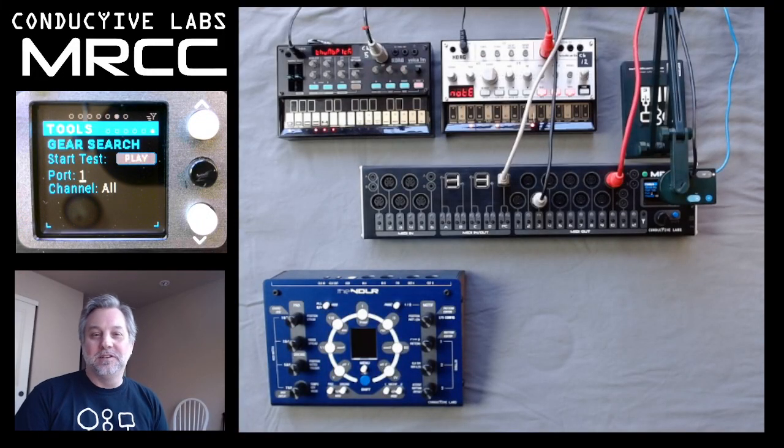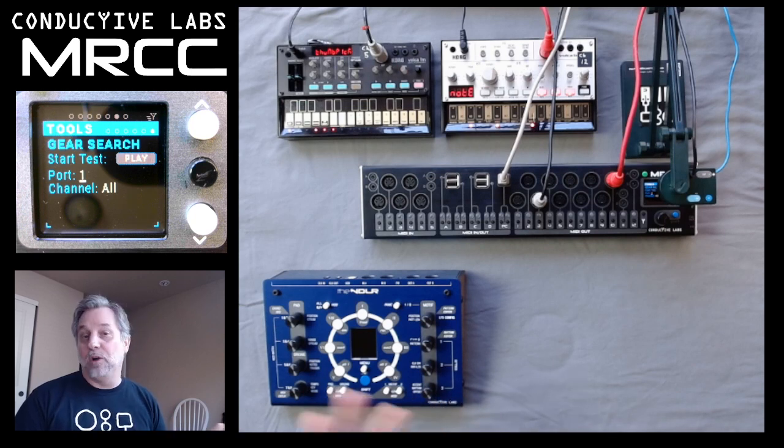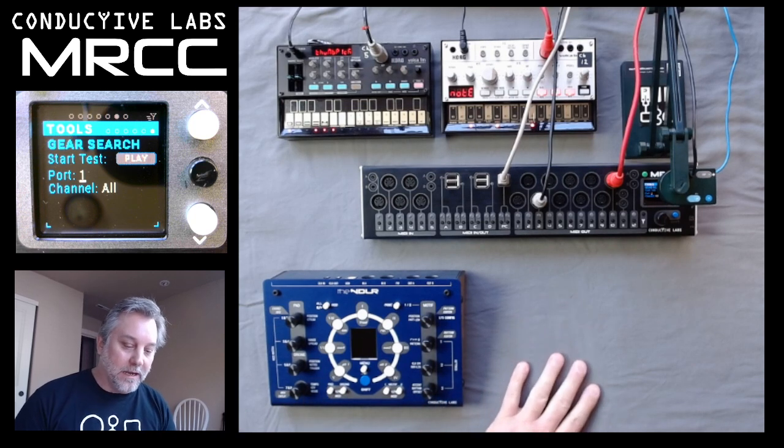Hi, this is Steve from Conductive Labs and this video is about the MRCC Tools Gear Search. Gear Search is just a quick little tool that helps you find gear that's attached to your MRCC out ports. Let's have a look at how it works.